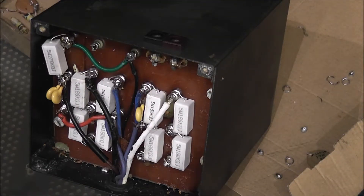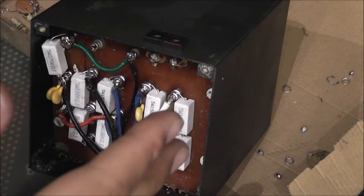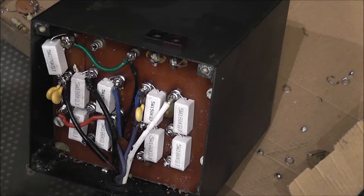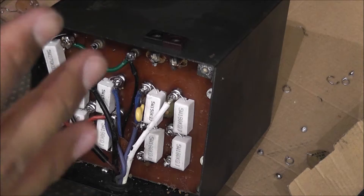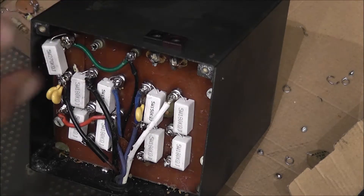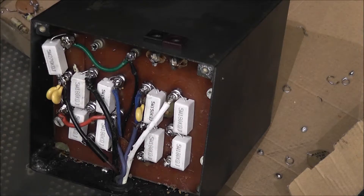The soldering is done. I'm going to put it back together, do a bit of a clean-up, and then plug it in and see how it goes. I won't show the other speaker being done because it's taking forever and I'm sure you don't want to see it twice. So I'm going to plug it in and compare them.